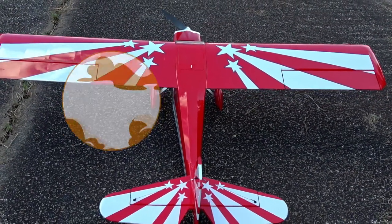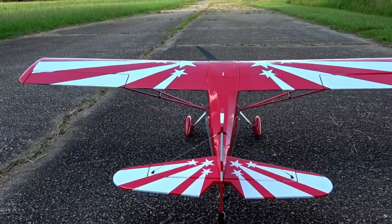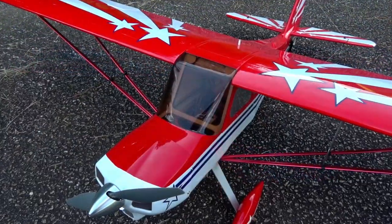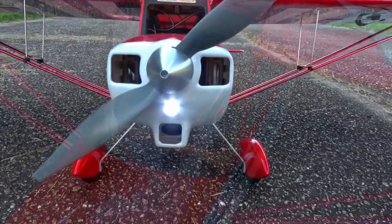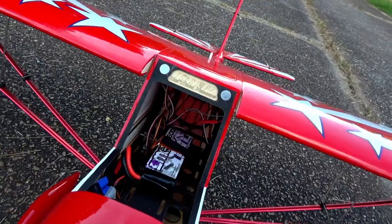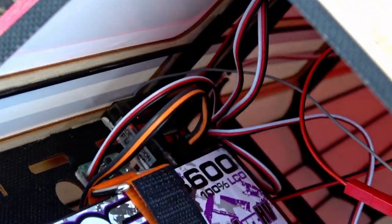Hey guys, it's John from 2Brothers. I got in touch with BuddyRC and asked them to send over the OMP Super Decathlon 55 inch, and they sent it out to me super quick. I've personally flown in a Citabria, which is pretty similar to the Decathlon, so I was excited to try this no-frills plug-and-play airframe out.